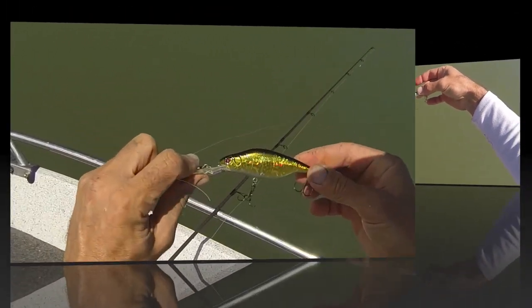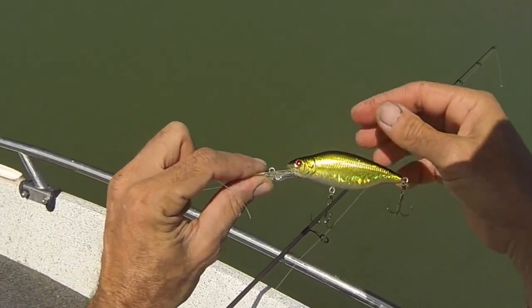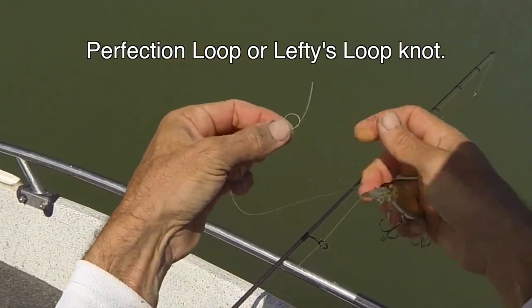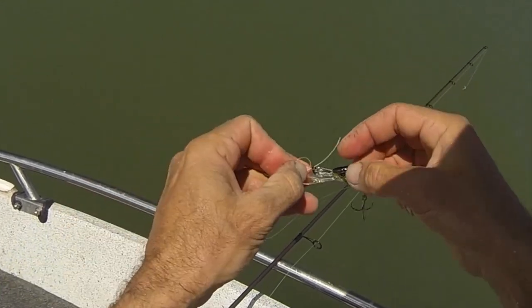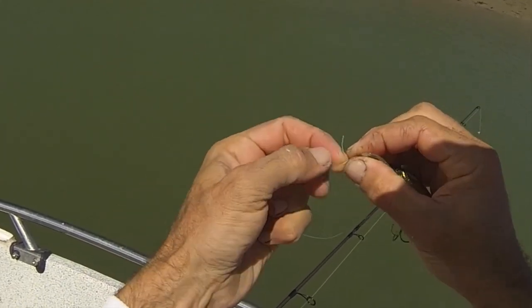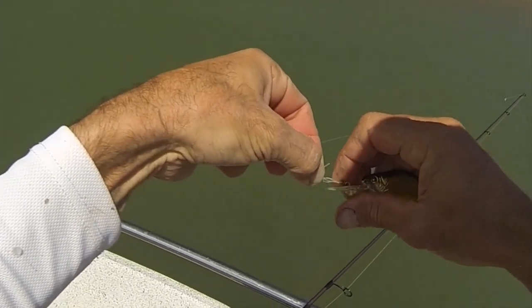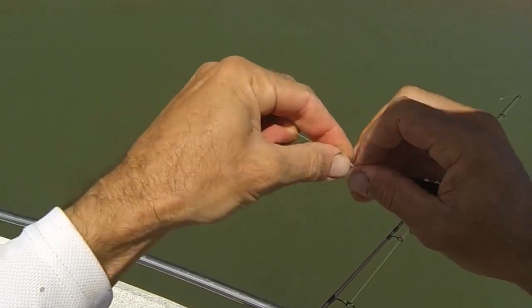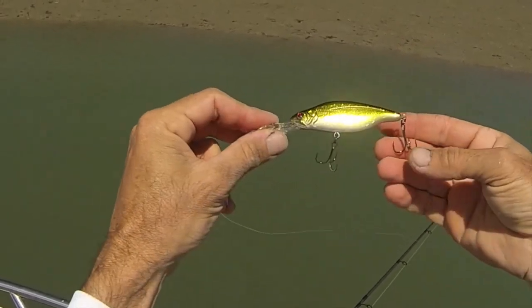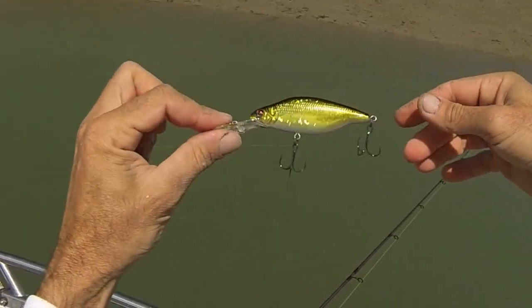I am putting on another Sibyl — it is a Ratzler 85 floating. It is a really interesting shape, a nice colour. While I put this on I will show you. I use a loop knot: put a granny knot in there first, go through the eye, back through the granny knot, around the main line three times, and back into the granny. This knot is very confusing unless you put the granny knot in first. That leaves a nice open loop for the lure to dart around. I have high hopes for this one, and a nice set of hooks on that too. Thanks to John — he sent me a bunch of these.